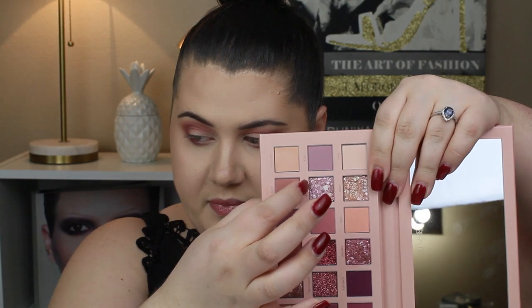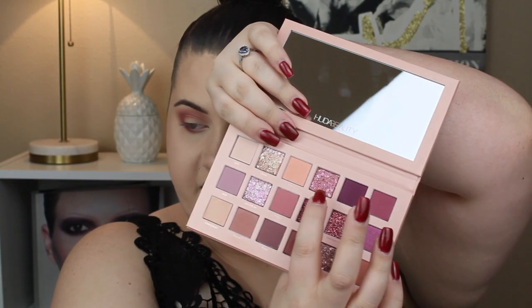I don't know what shimmer shade to do — let's just swatch these. Those are pretty. I think I'm going to be basic and go with the more gold shade. So this shade is Crave, this shade is Daydream, and this one is Fantasy. They're so pretty.